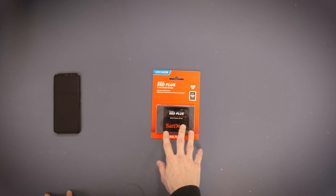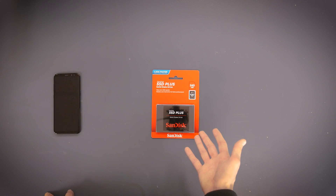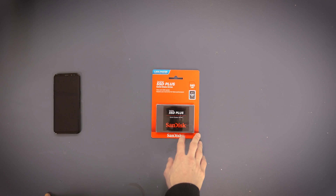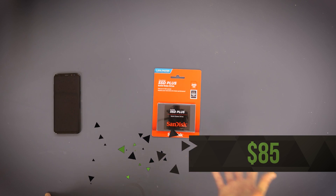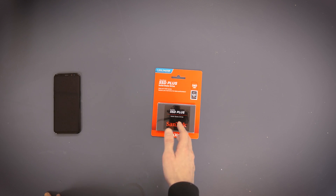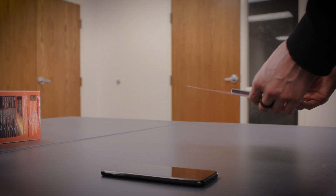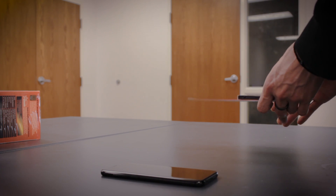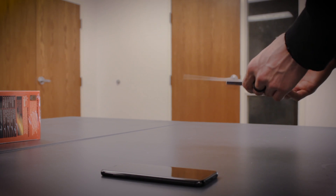For our SSD, we went with a SanDisk — it just happened to be on sale. We were originally going to go with a Western Digital like in the Linus Tech Tips build, but we're big fans of SanDisk and use all their SD cards. It's 240 gigs, which should be plenty — mostly just to load Adobe programs, Steam, and a couple other programs. One tip: if you're going to get an SSD, try to go as big as you can afford. I got a small SSD in my laptop and regretted it.